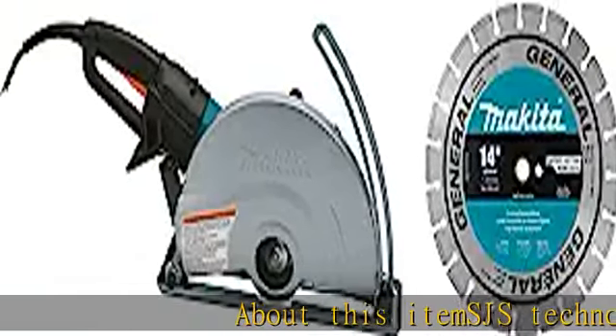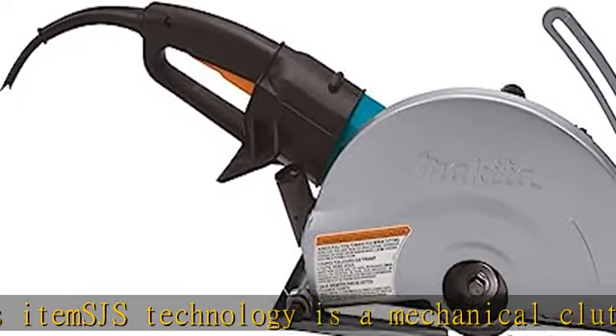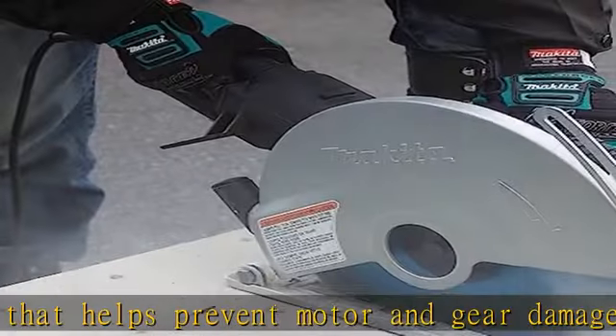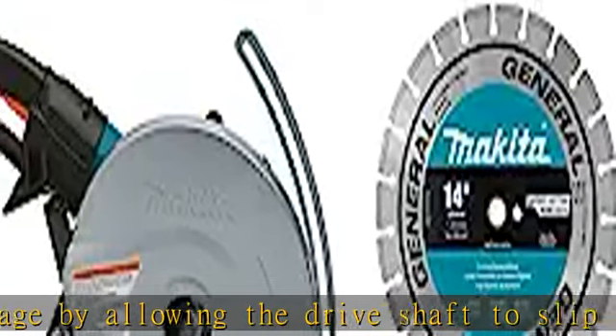SJS technology is a mechanical clutch system that helps prevent motor and gear damage by allowing the drive shaft to slip if the wheel is forced to stop. The powerful 15.0 amp motor delivers 3,800 RPM for the most demanding applications. AC/DC switch for use with alternative power source. Tool base can be removed for cutting closer to walls.